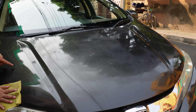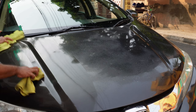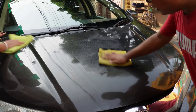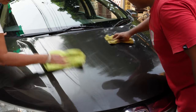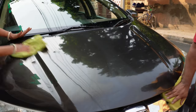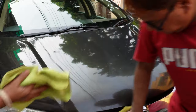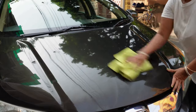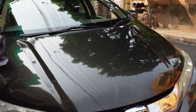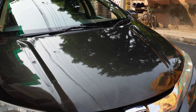Look at the dirt on the cloth — it is full of dirt, showing the product is picking it up effectively. You can see you are getting a very good shine from this product as well.